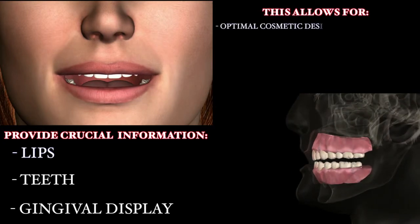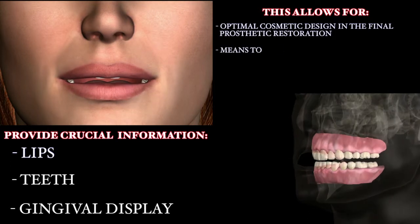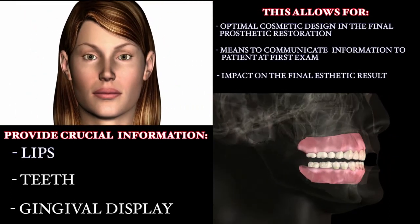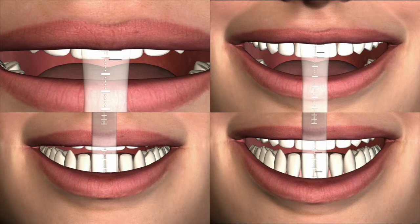This allows for optimal cosmetic design in the final prosthetic restoration, and a means to communicate this information to patients at the initial examination, and how this will impact the final aesthetic result. Further, the dental laboratory technician can utilize these readings to assist in prosthesis design.